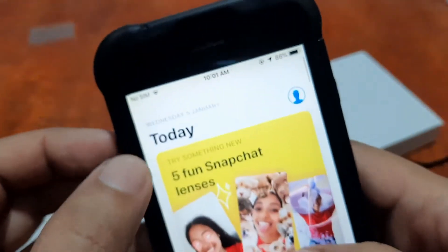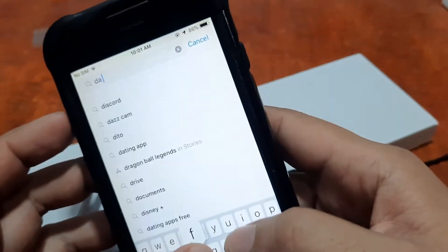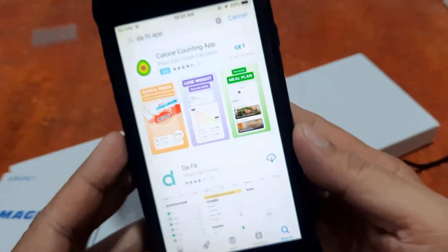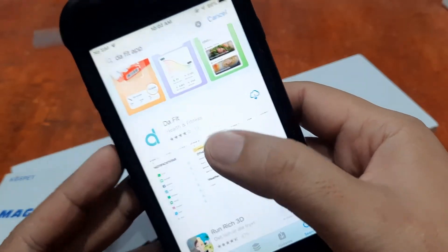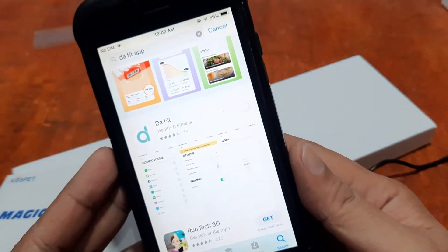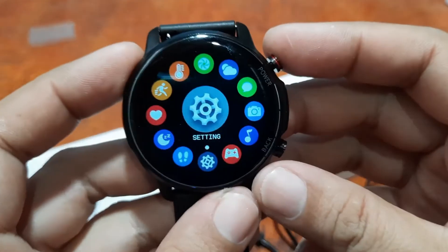Let's go to the App Store and search for the DaFit app. We have the DaFit health and fitness app here — this is the one. Let's download it.